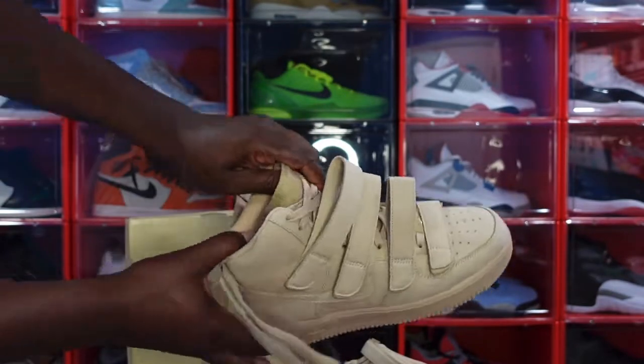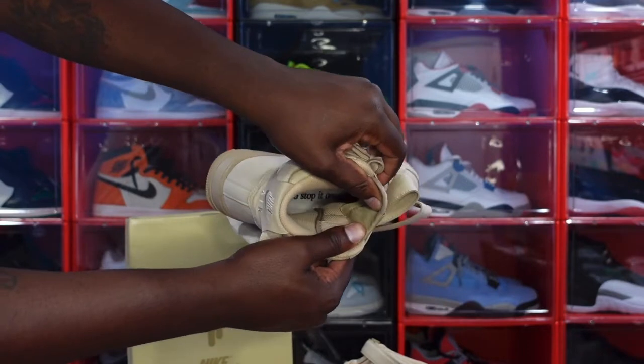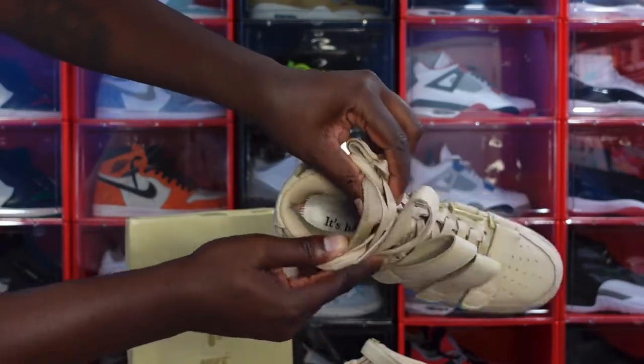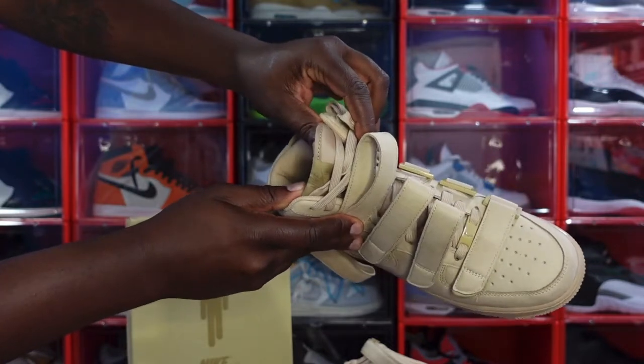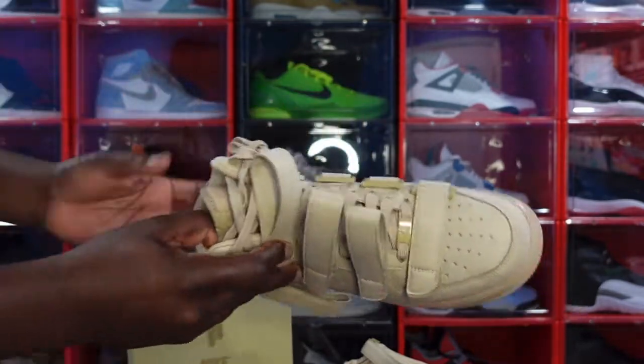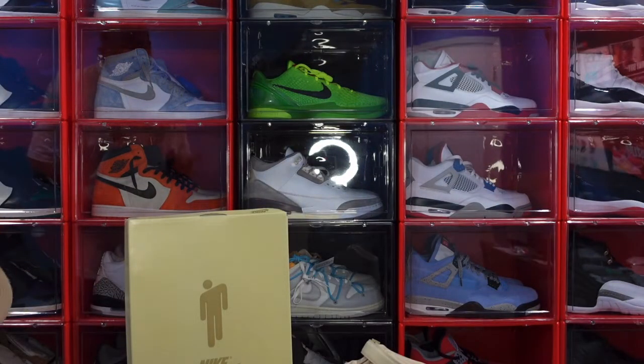Trying to get you guys a good look inside the sneaker — it has her message in here. It says 'It's hard to stop once it starts.' That's her signature message. And that's pretty much it with this sneaker — this is the end of the video.